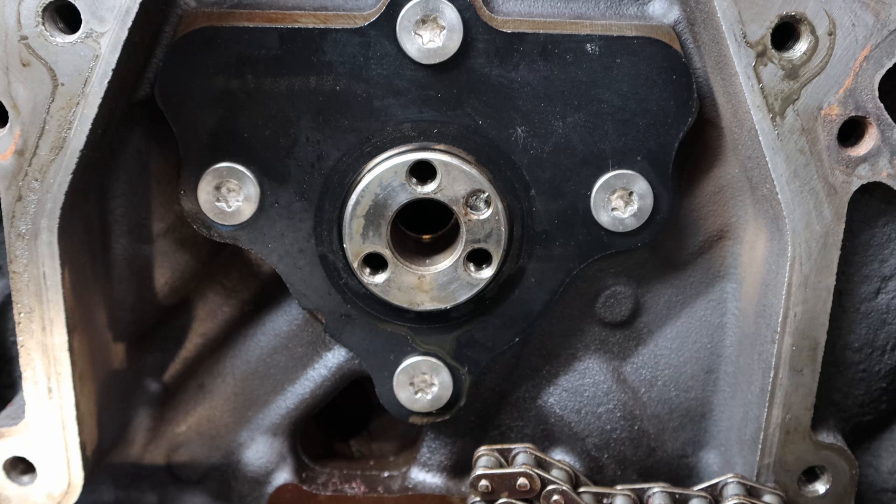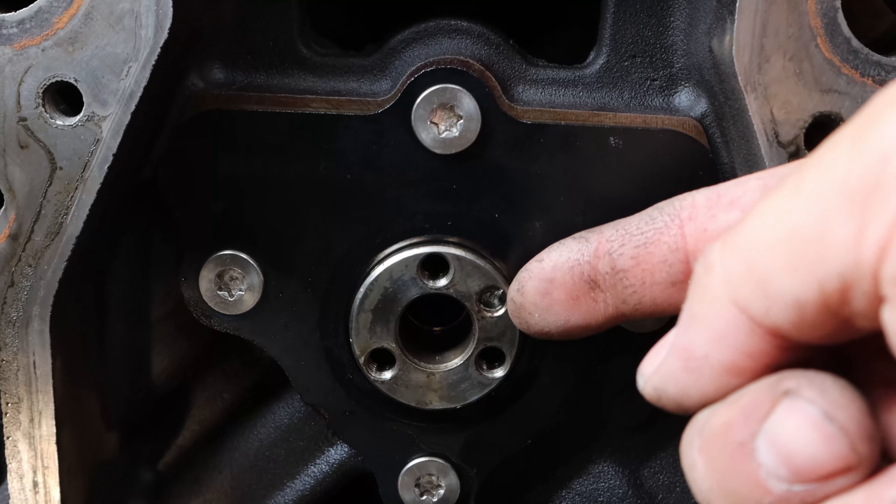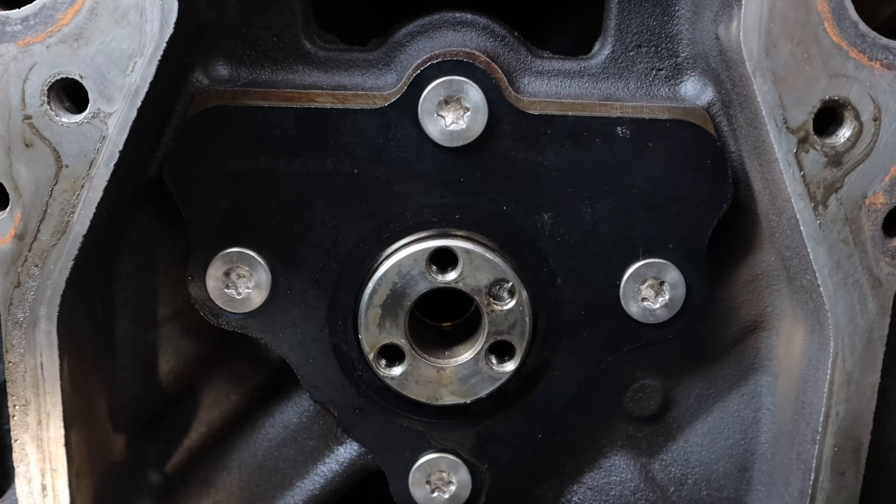Well, when I went to take the sprocket — the cam plate is behind the timing sprocket, the camshaft timing sprocket — when I took that off, I found that the alignment peg on the camshaft was bent. And I was like, I can't believe this. Is this for real? So I took a square to it and confirmed that yeah, it's totally bent. I took a picture and everything.